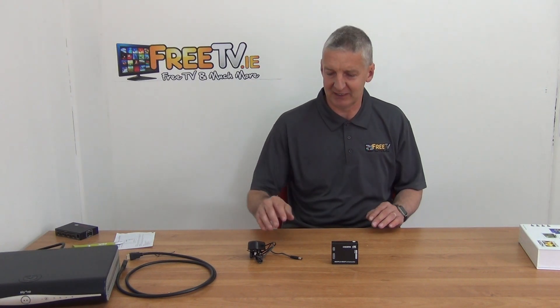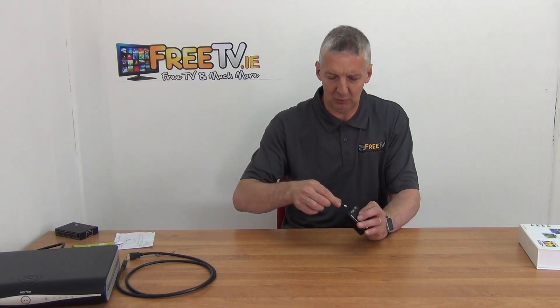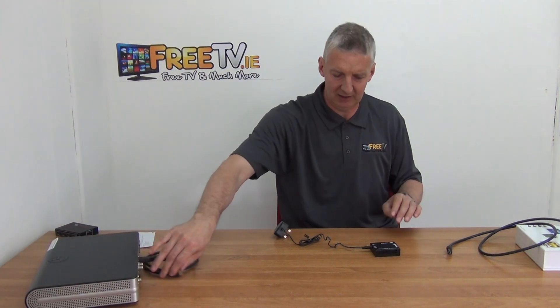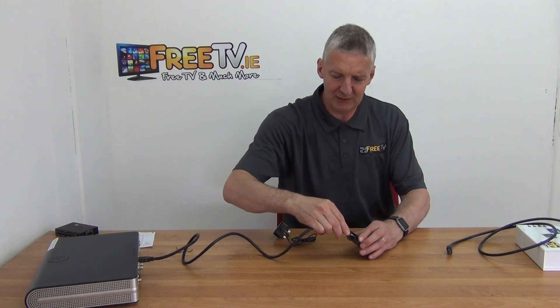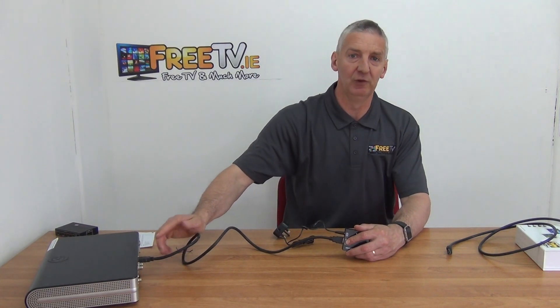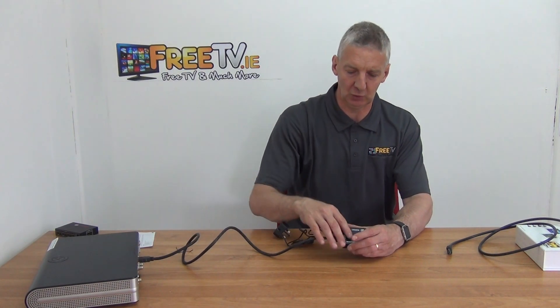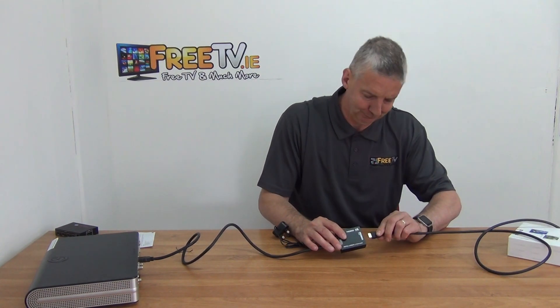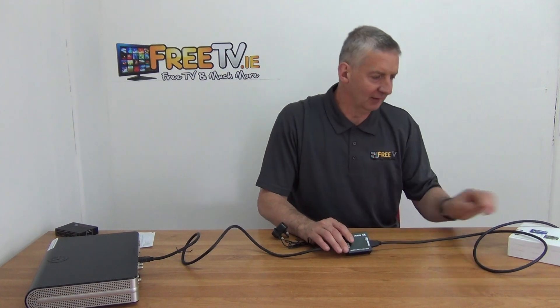I'll give you one typical setup. I'll grab the power unit — it comes with a 3-pin plug, you plug it directly in. On the input side you have an HD box from Sky, or it could be a Sky Q box, and you feed in the HDMI. It's coming in as full 4K version 2.2, it's stepped down and fed out in 1.4, and then it goes directly over and you plug it into your television.